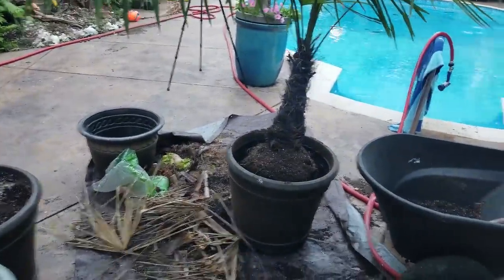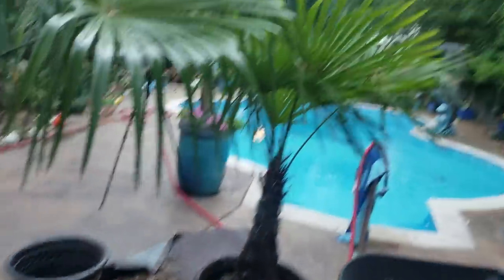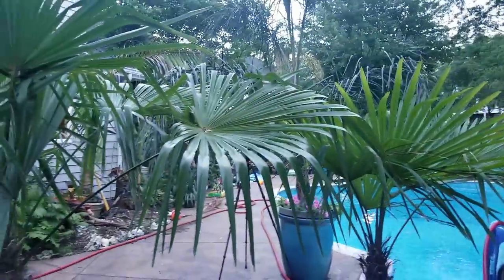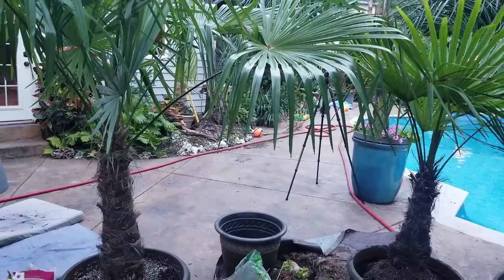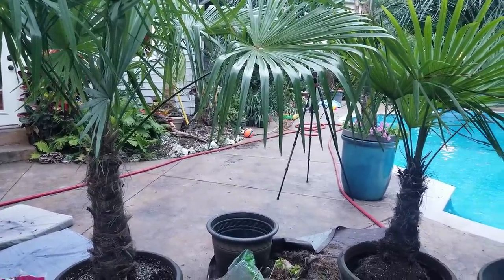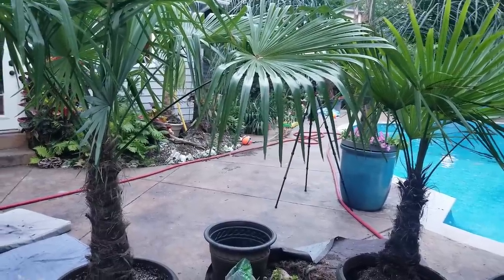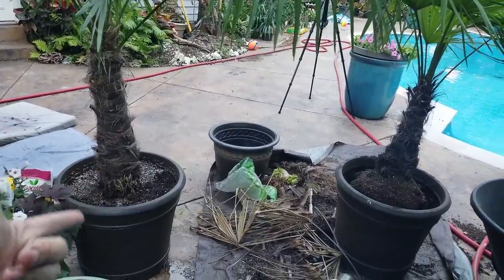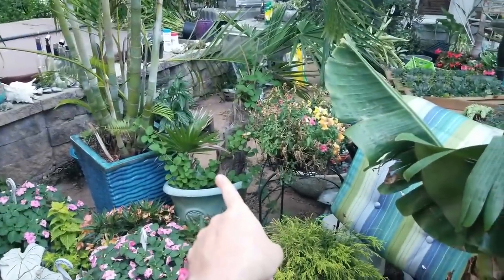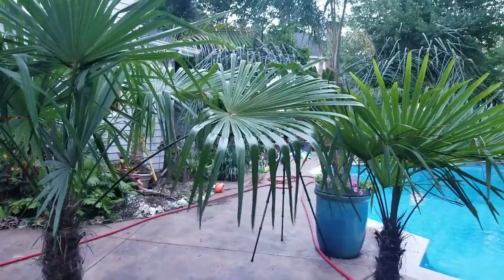I need more soil — I already ran out. I just got online; it's gotten kind of late and it's been a long day. There's a Lowe's in Lake St. Louis, about 15-16 miles away, probably 17 to 25 minutes to get there. They say they have six of these pots in stock and I still have one of these palms to repot. It might be dark when I get there, but may as well go get it, right?